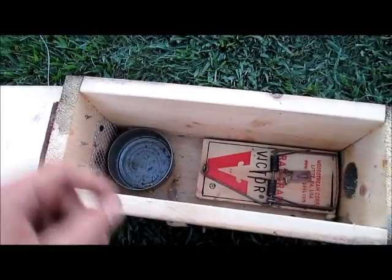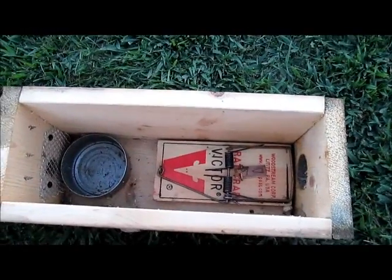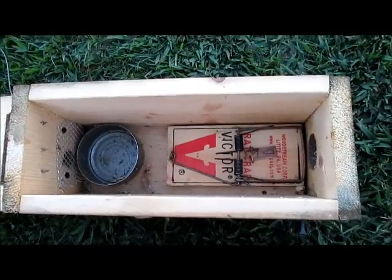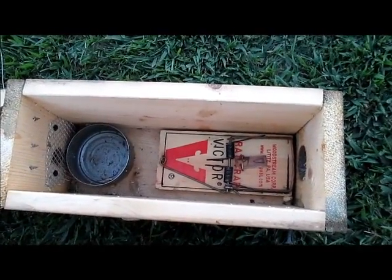Inside, I got my tuna can — that's where your bait goes. Some people can use 110s, number ones, long spring or coil spring. I use a rat trap; they're cheap and they do the job, they kill them.